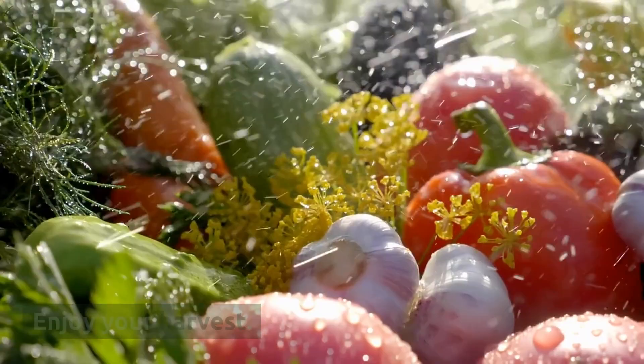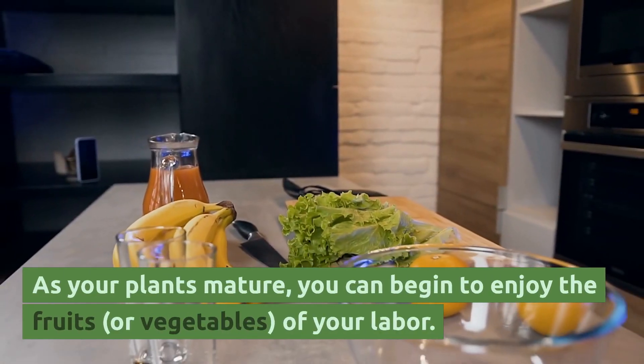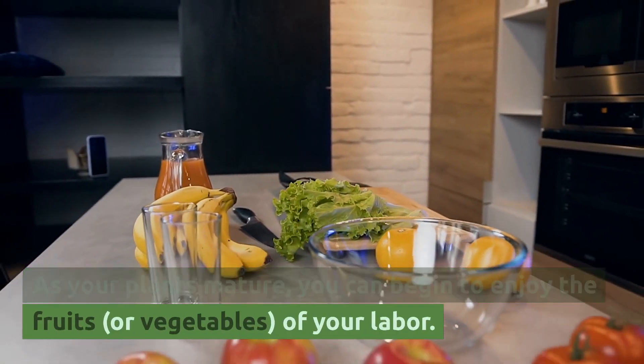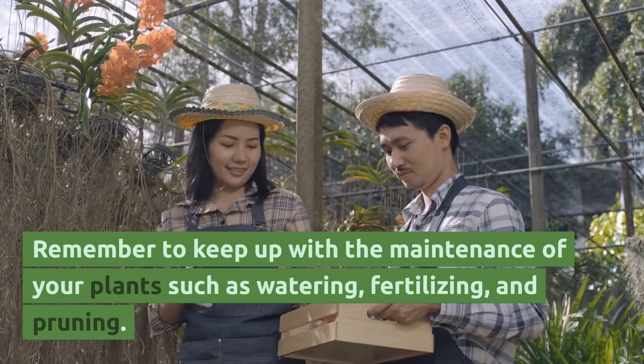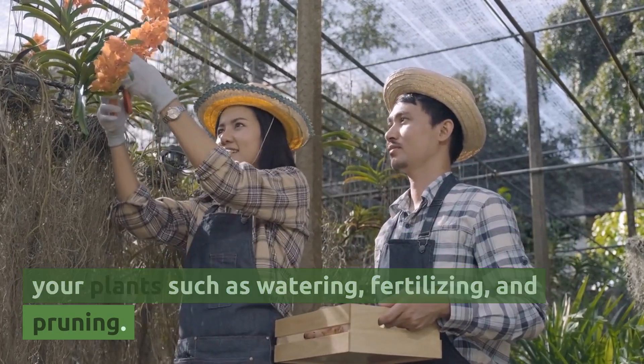Enjoy your harvest. As your plants mature, you can begin to enjoy the fruits, or vegetables, of your labor. Remember to keep up with the maintenance of your plants such as watering, fertilizing, and pruning.